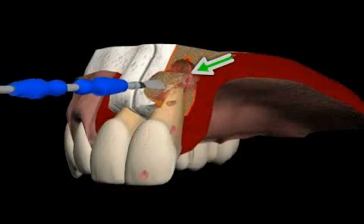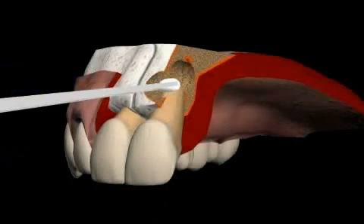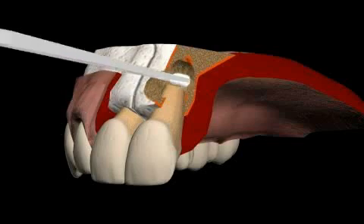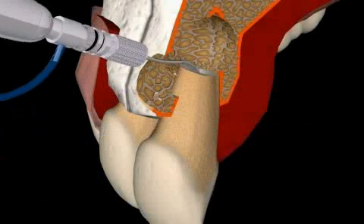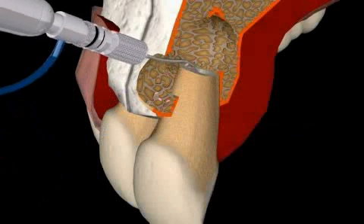You see the infection on the root tip and there is still no bone formation. Granulation tissue is removed and a medication to stop bleeding is inserted. Now, the root is conically refurbished from below using special instruments. The pink parts are remnants of the old root canal filling.